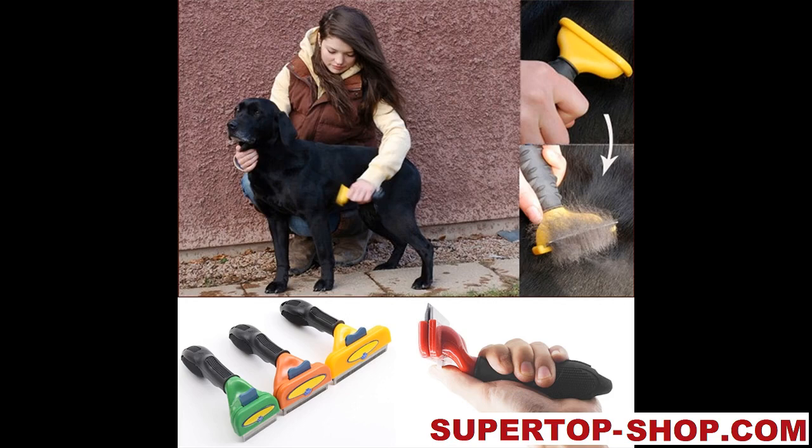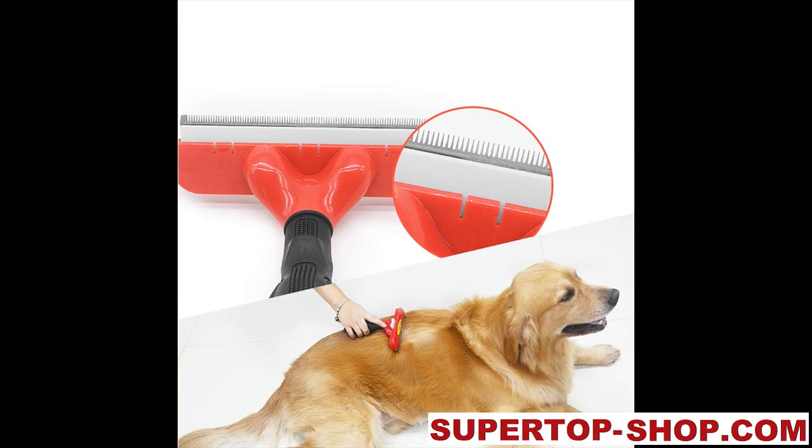Dog Hair Trimmer and Cutting Comb. Combs come in two styles: one for long hair and one for short hair. The primary color on the comb's head distinguishes between long and short hair. The comb for long hair is gray, and the comb for short hair is blue.